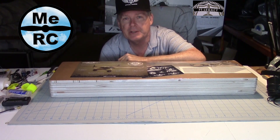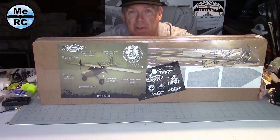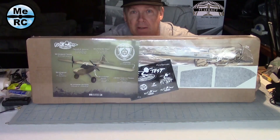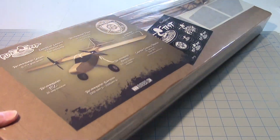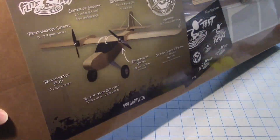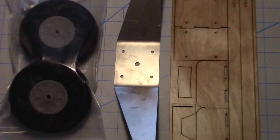Hey, this is Dave from ERC. I just got back from FlightFest Ohio 2018 and I received this bill kit here, which is a new plane that Flight Test just came out with. Some people call it the founders airplane, but it's actually the FT Legacy. Here's what the kit looks like when you get it. I actually got mine from the store because I was in the founders program. All the parts are in there except for the landing gear kit.